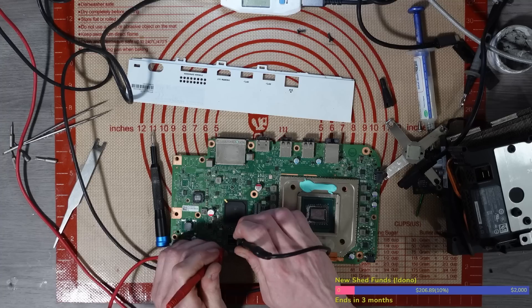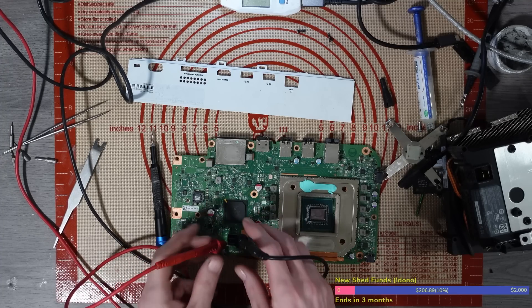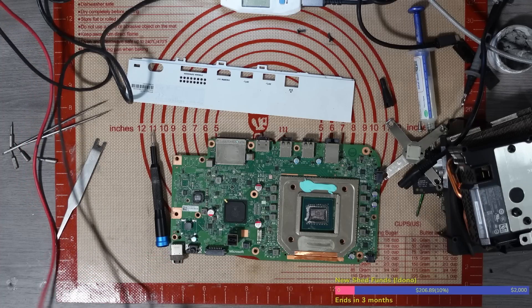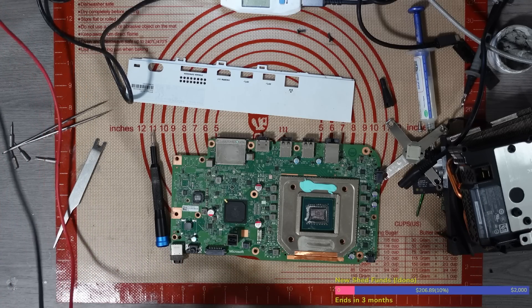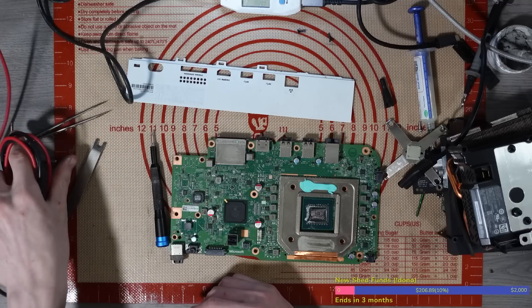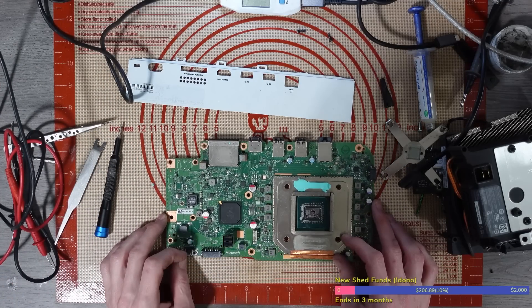Yep, dead short on 12 volt - 2.7 ohms, and that's including the voltage drop across the lead. So honestly this is probably going to be a MOSFET or something like that, given the fact that we're short on the 12 volt rail.